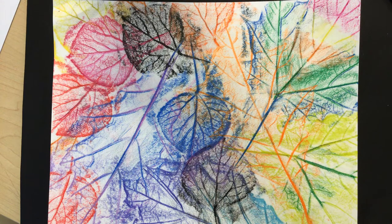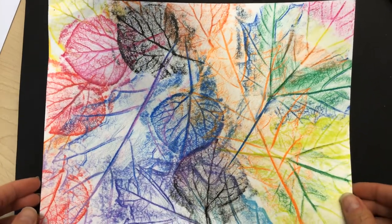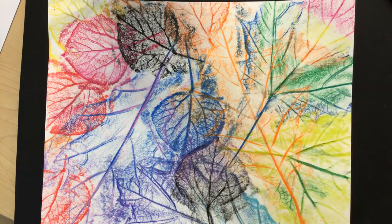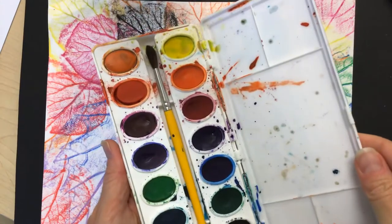First it's important that you get all set up for painting. You'll need your artwork that you did last week of course. I like to put a mat or another piece of paper, or maybe some newspaper, whatever you have hanging around, underneath your artwork to protect the table surface where you're working. The next thing is to get a cup of water — usually an old yogurt container, about half full is fine. Then you'll need your watercolor paints of course.